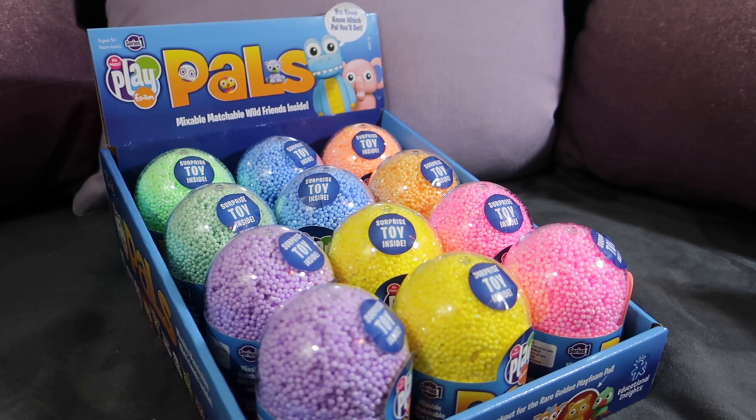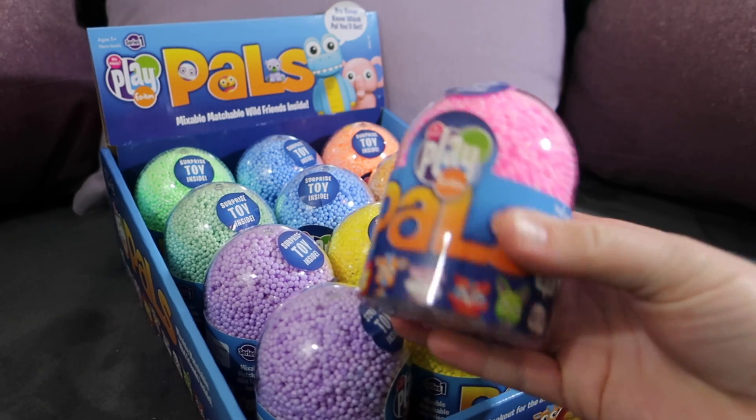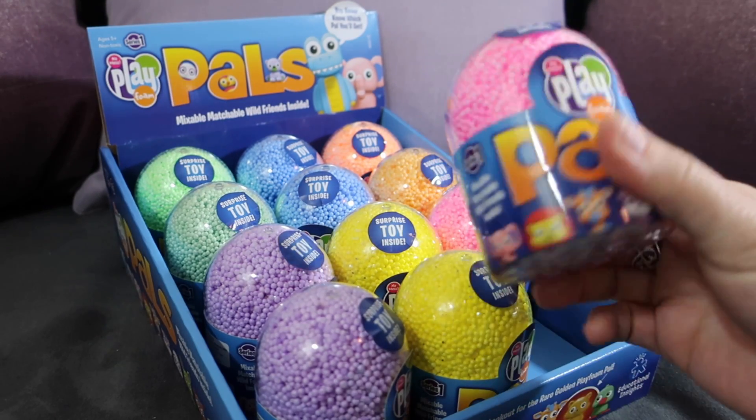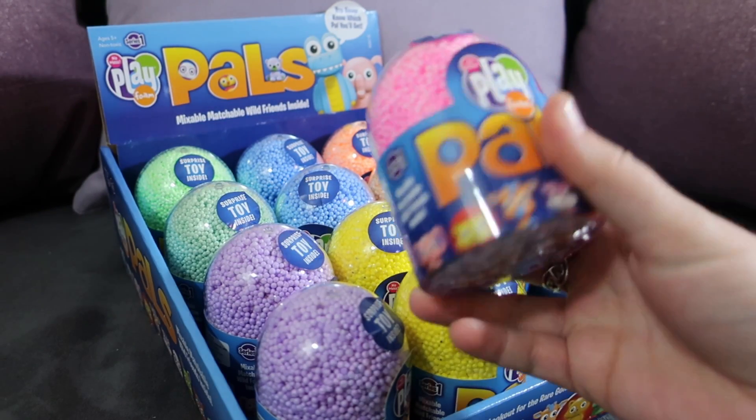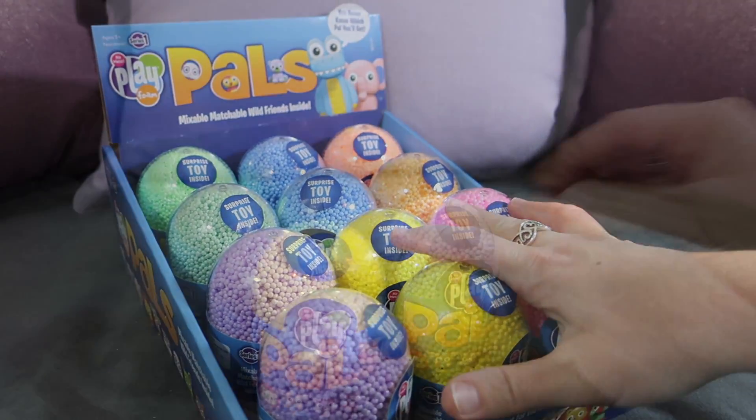Hey guys, it's Di and today we're going to be doing a toy surprise opening. We have these Play Foam Pals that we're going to be checking out. You guys can see that these come in little individual packages. Thank you to Educational Insights for sending a ton of these for us to open up.